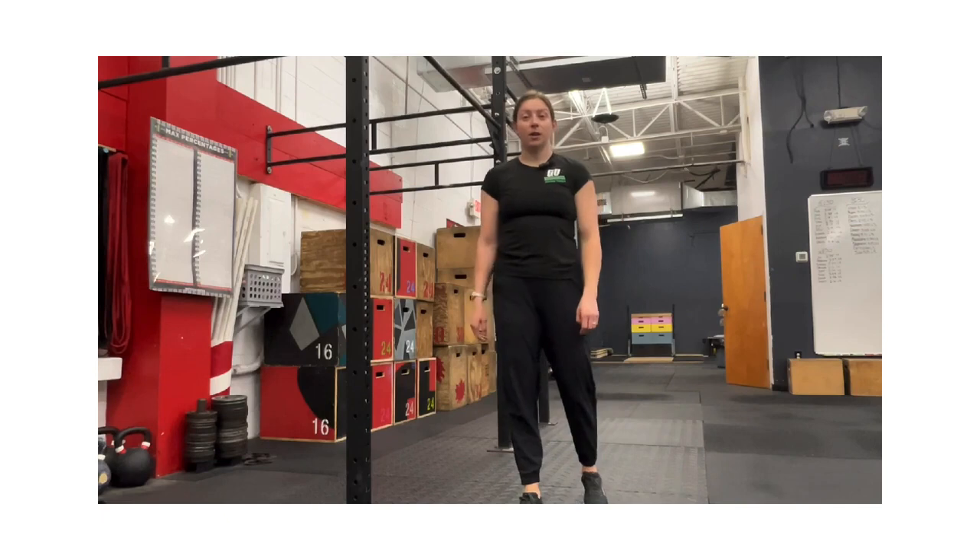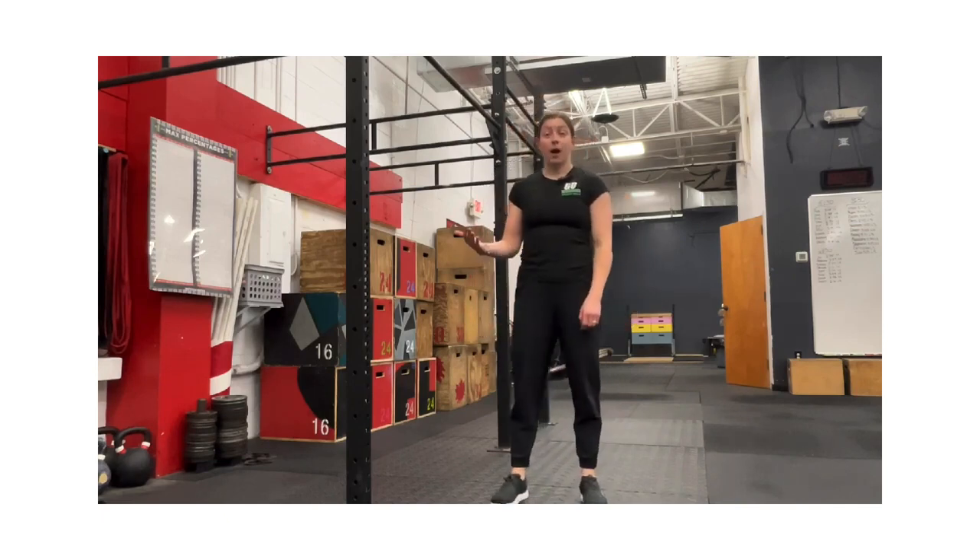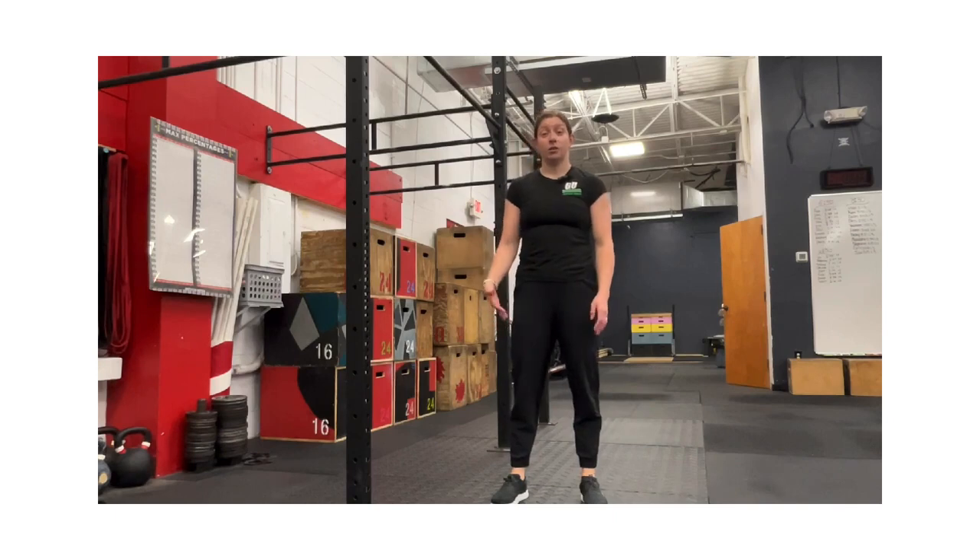What's up everybody? My name is Dr. Molly Pearson and I'm coming at you from Ground to Overhead PT. For today's Body Armor, we are talking about urge incontinence and an overactive pelvic floor.